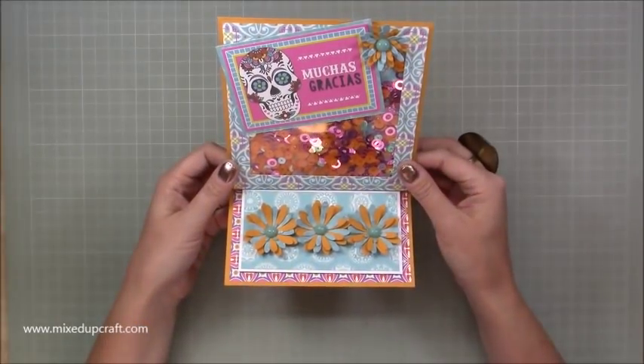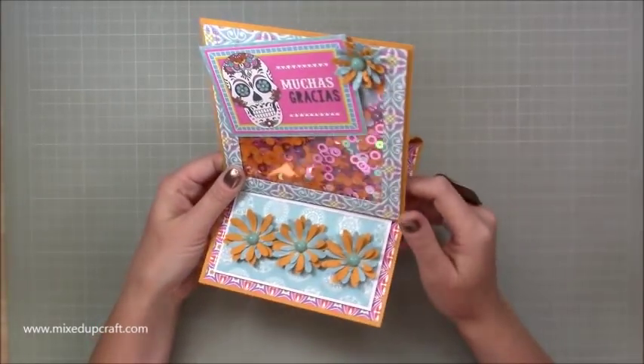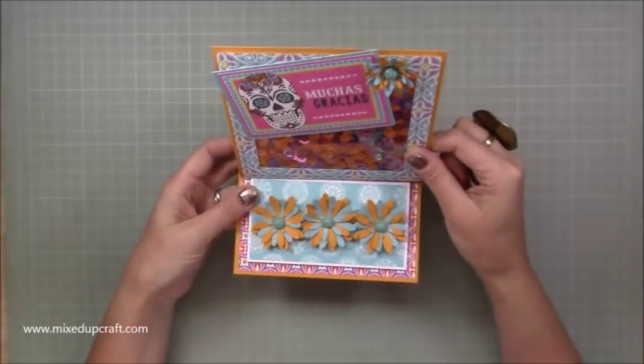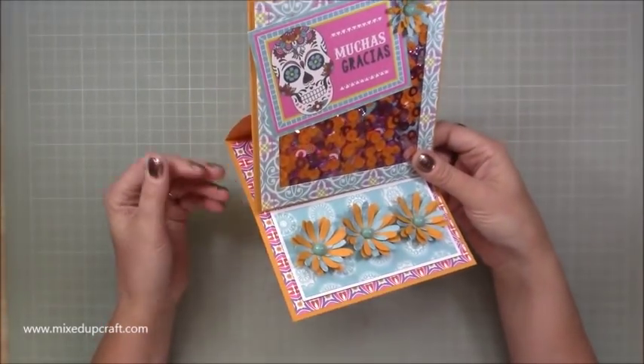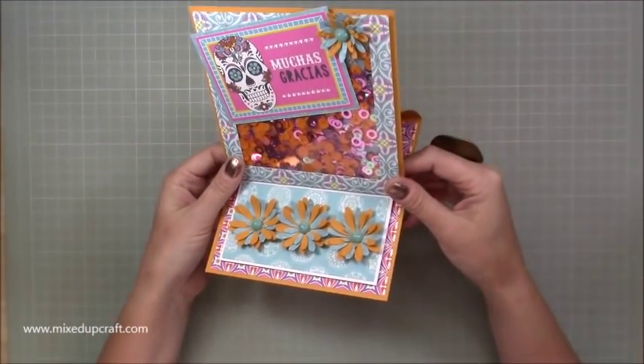Hi everybody, it's Sam at Mixed Up Craft. Thank you for watching my tutorial today. I'm going to be showing you how to make this really fun easel card with a shaker element on top. You can see it there while moving around. So I'm going to call this my loaded shaker easel card. Very easy to do, just follow the step-by-step and it will come together perfectly.